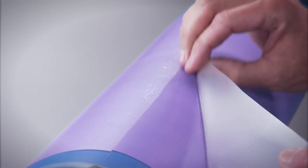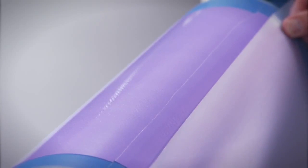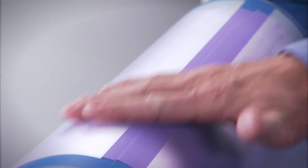First, remove the liner. Then, use two pieces of liner to mask off sections of the front and back of the tape, leaving a gap of exposed adhesive.